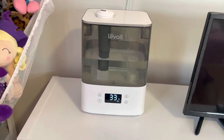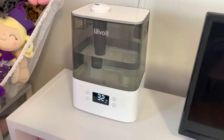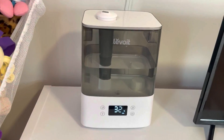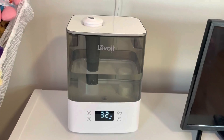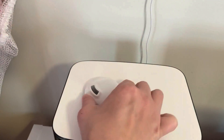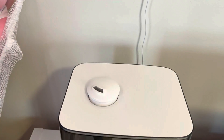This is the Levoit humidifier. You can control this from an app or you can do it right from the nice huge LED screen. It has a 360 degree swivel so you can swivel this whatever direction you prefer.